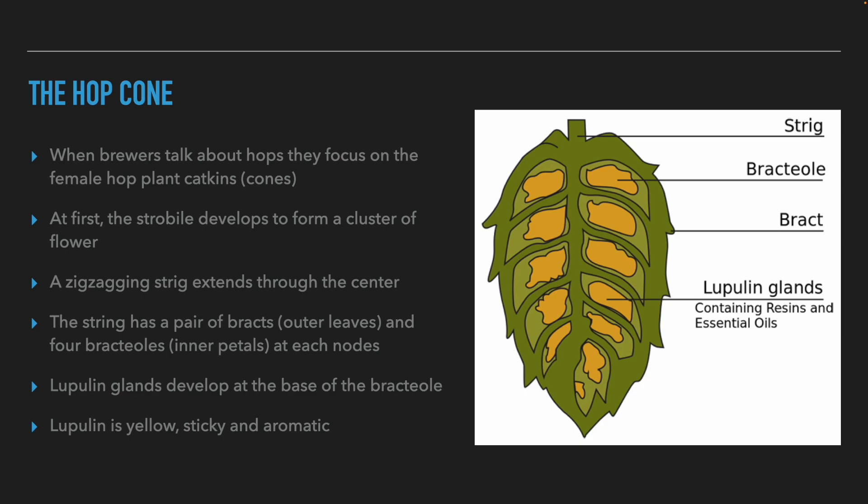Now let's discuss the parts that really interest us as brewers and beer judges: the hop cone. The hop flower is not really a cone but a catkin — clusters of small flowers that appear mainly in the Cannabaceae family, in hops and cannabis. The blossom develops on a zigzag branch in the middle of the cone called a strig. This branch has pairs of outer leaves called bracts and quartets of inner leaves called bracteoles at each node. Between each quartet of inner leaves are the lupulin glands. Lupulin is a yellow, sticky, and aromatic substance.